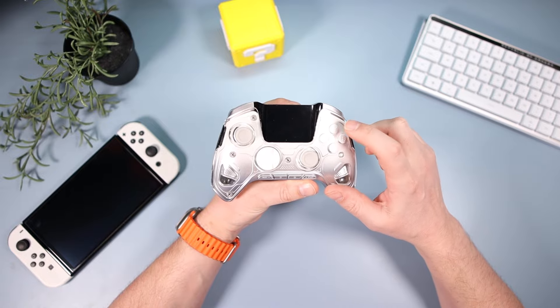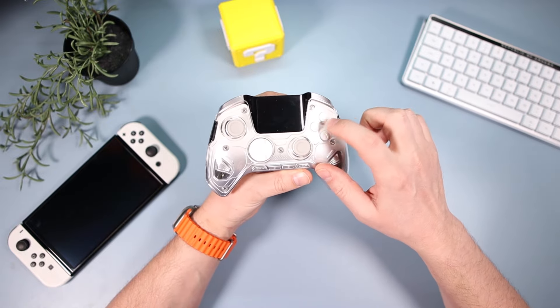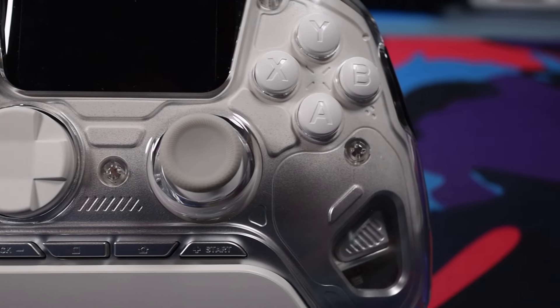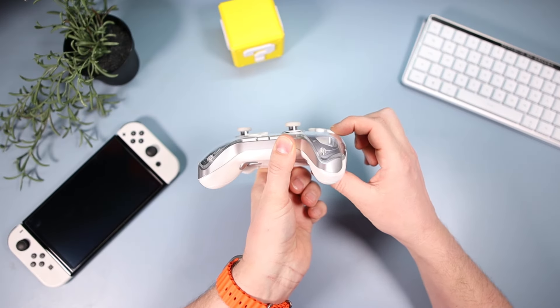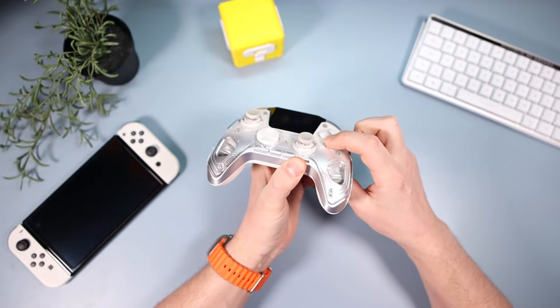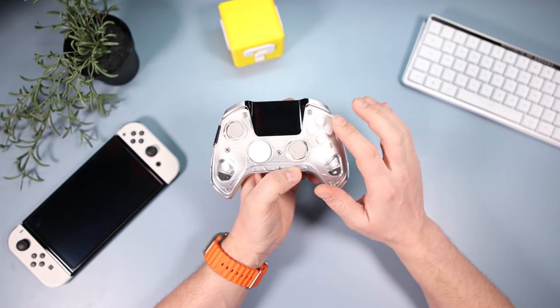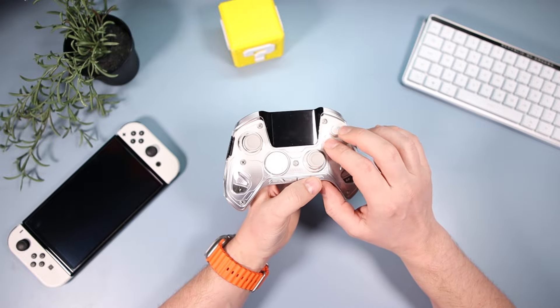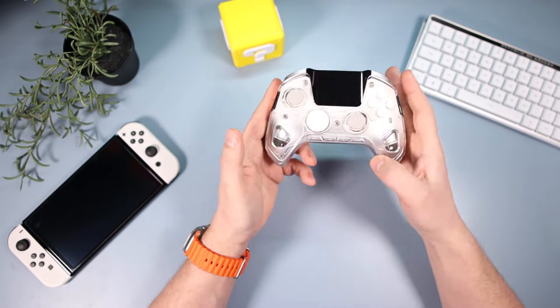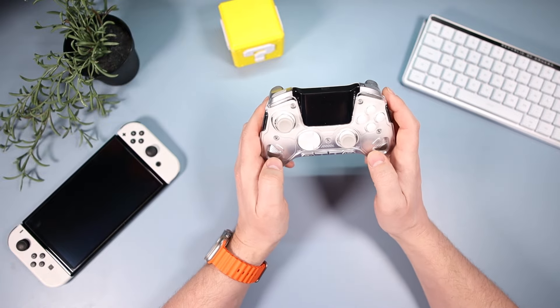In PC configuration the face buttons are Y, X, B, and A. They feel okay — nice and high, they depress with about two millimeters of travel, not particularly clicky but no issues with them. The four back buttons are just clicky buttons, nothing out of the ordinary.